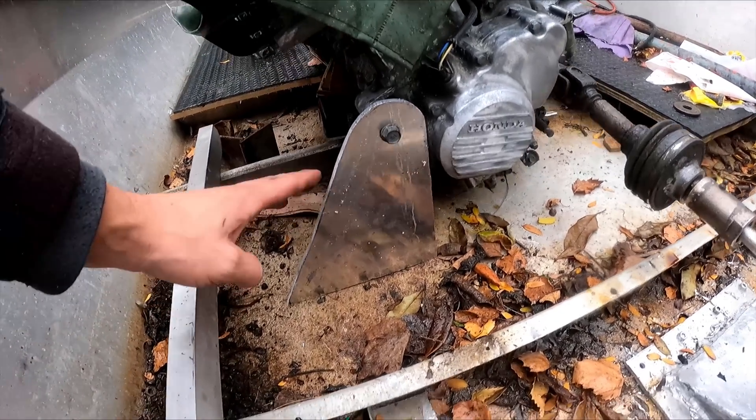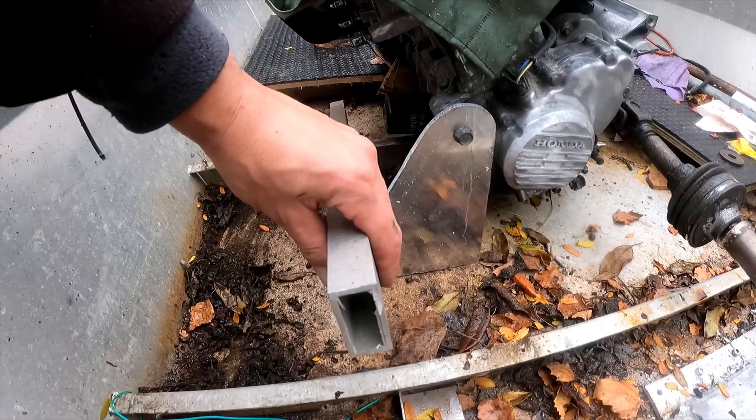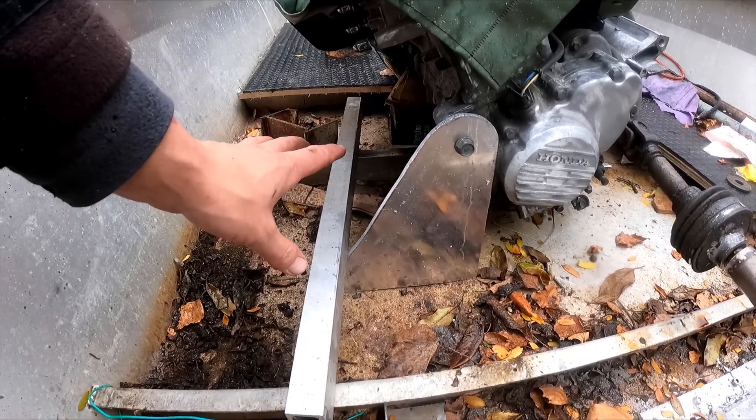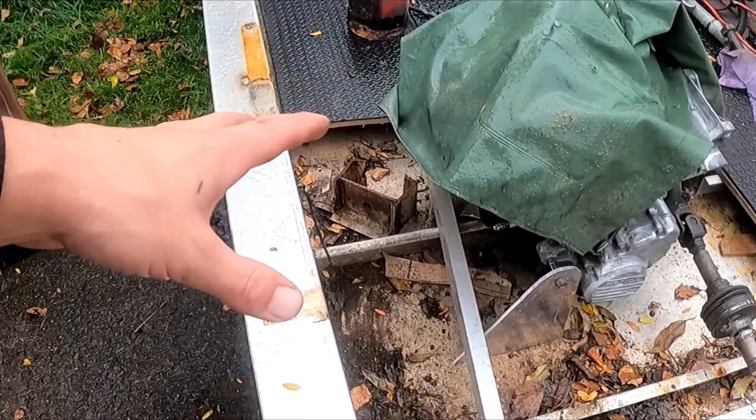I've got one engine mount sitting in there. I'm going to make a frame out of this 25 by 50 RHS but I've only got one piece, so I need to get some more from work tomorrow. It's pouring with rain so I'm going to have to come back to this later.